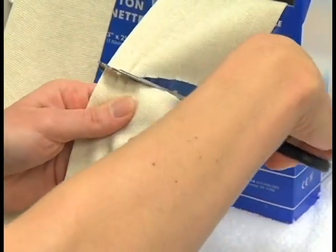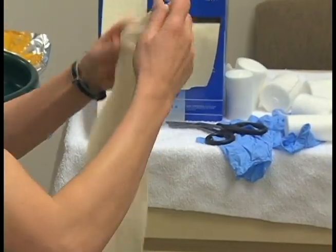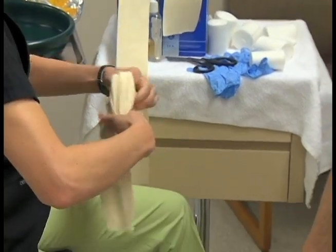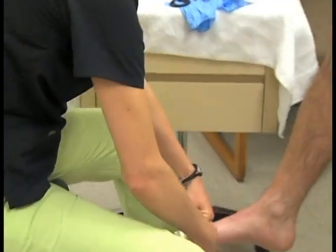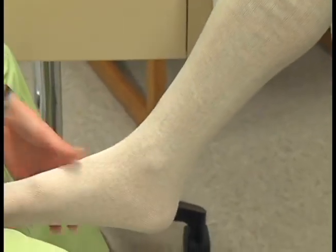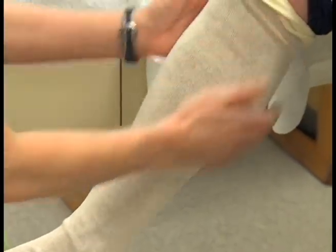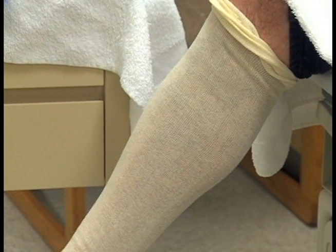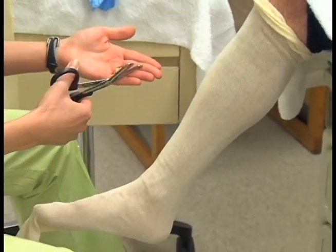You need to apply a stockinette. Cut it two to three times the length of the extremity so that you have extra material for the top and the bottom of the cast application. Roll the stockinette and place it on the extremity. It's important to have all wrinkles out so that padding does not bunch and cause rubbing. Ensure at least two to three inches of excess at the top and bottom by the toes.